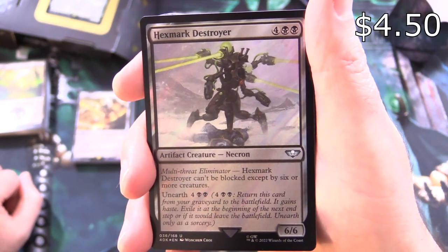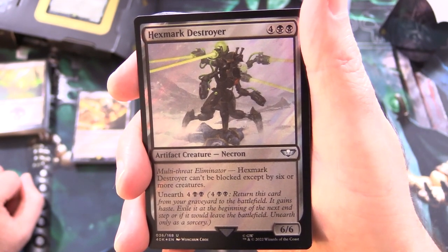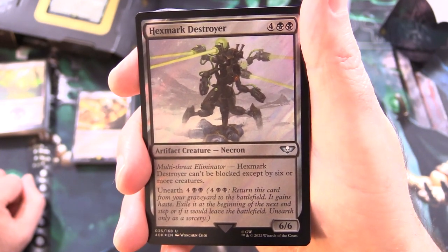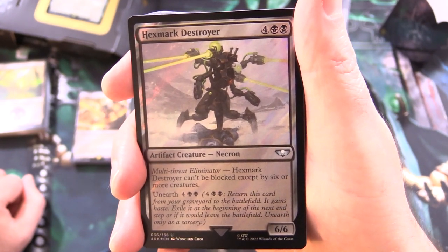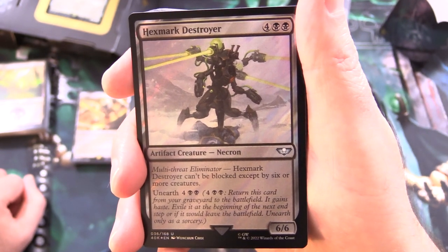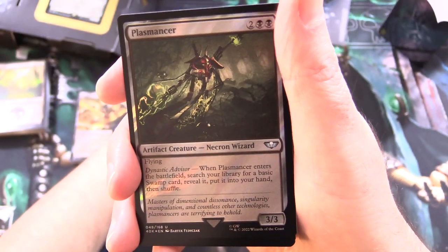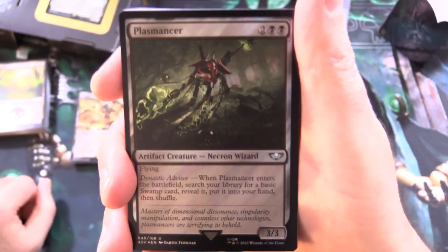And Hexmark Destroyer — artifact creature Necron, 6/6 for 6 — has Multi-Threat Eliminator. Hexmark Destroyer can't be blocked except by 6 or more creatures. And it has Unearth for 4 and 2 black: return this card from your graveyard to the battlefield, it gains haste — exile it at the beginning of the next end step. You can tell already, tons of unique cards in these decks. I don't imagine they'll be able to reprint them any time soon.